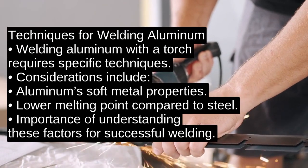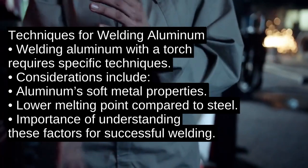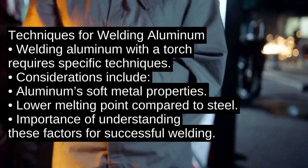The quick answer is that welding aluminum with a torch requires particular techniques and considerations because aluminum is a soft metal with a lower melting point than steel. But let's unpack what that means in detail.